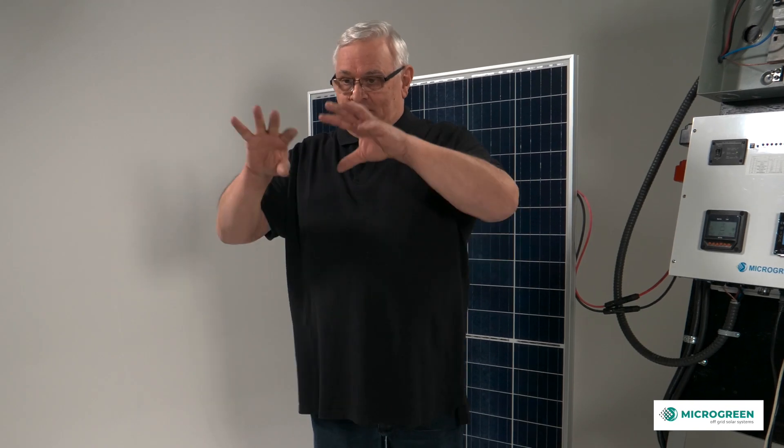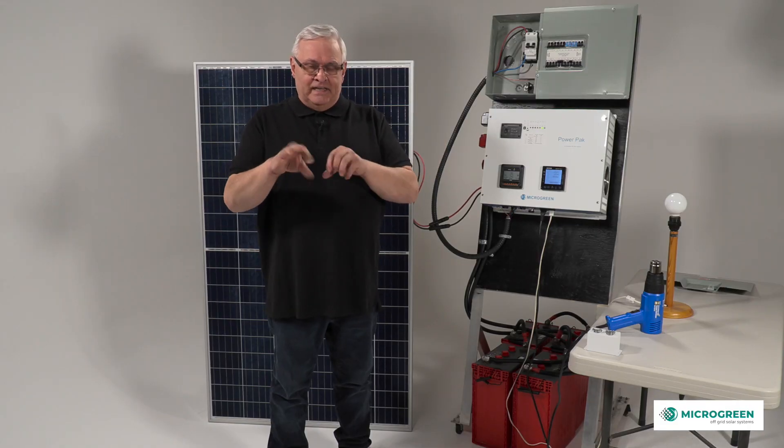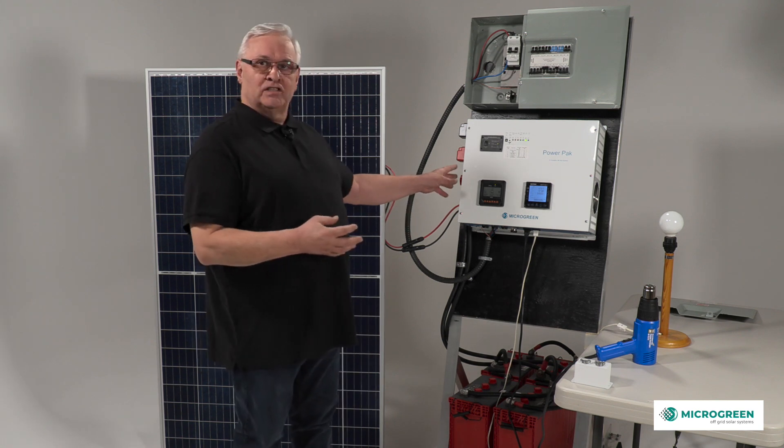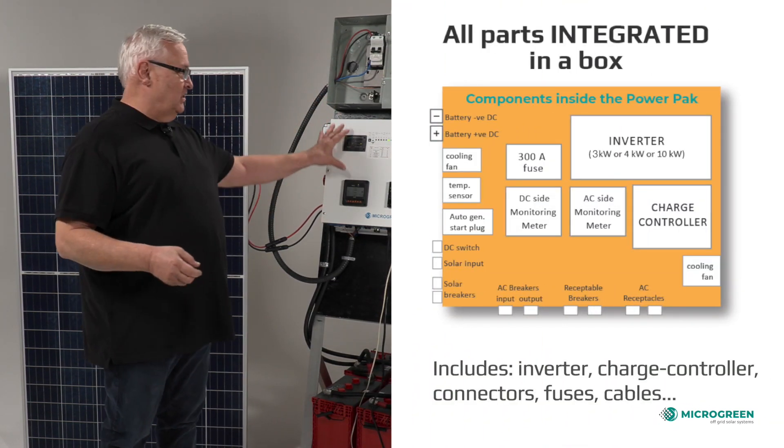We thought there had to be a better way because it was messy. It was cleaner giving them a board, but it was still not clean enough. So the better way was to put it all into a box. We took the starter kit, all the pieces of the off-grid, and put it into a box.